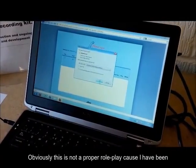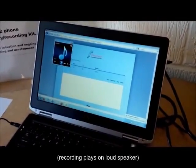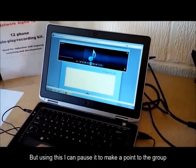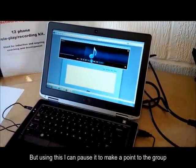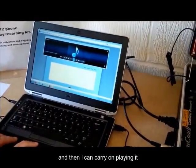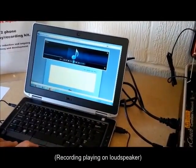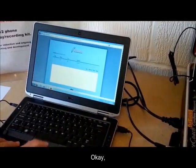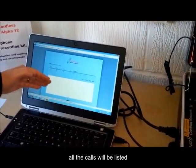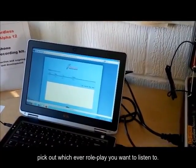Obviously there's not a proper roleplay because I've been jabbering away in the background. But using this, I can pause it to make a point to the group and get them to give me some feedback. And then I can carry on playing it until the end. And then obviously there'll be different calls — all the calls will be listed, so you'll literally be able to pick out whichever roleplay you want to listen to.